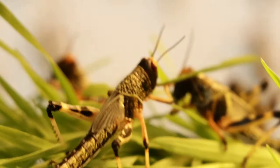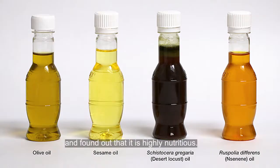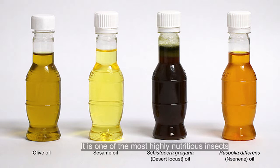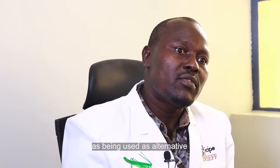Recently, ICIPE established the Insects for Food, Feed and Other Uses program in which we have analyzed the desert locusts and found that it's highly nutritious — it's one of the most highly nutritious insects. High in protein, high in fat, high in vitamins, and also high in minerals, which are very good for fighting malnutrition as well as being used as alternatives for protein sources in animal feed.